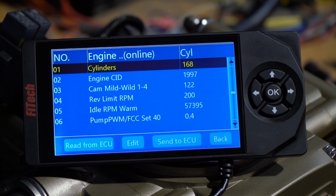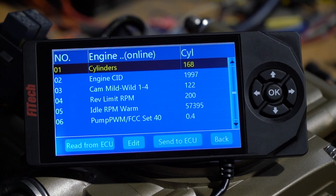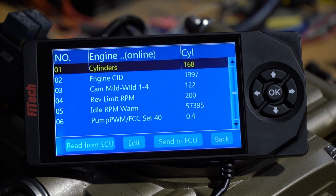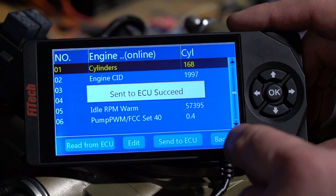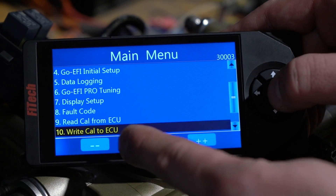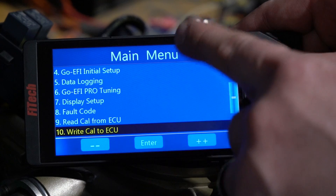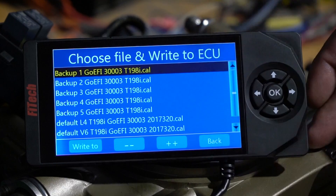Cylinders are reading 168, cubic inches are 1,997. The reason this is happening is this ECU is loaded with T210 software, but if we go back into the system and navigate to 'Write Cal to ECU' on the main menu, we can see the handheld is loaded with T198i software.